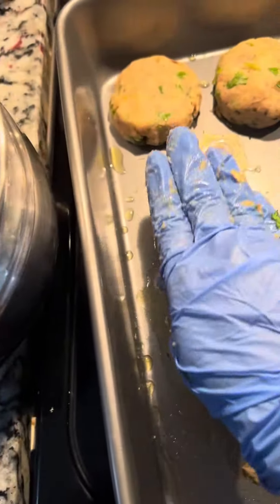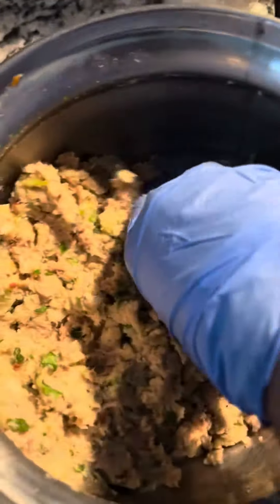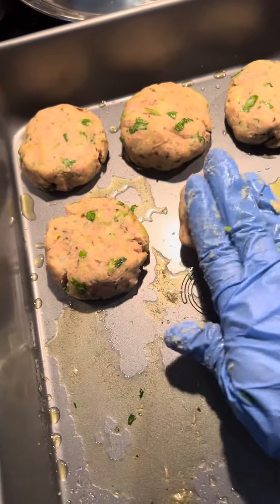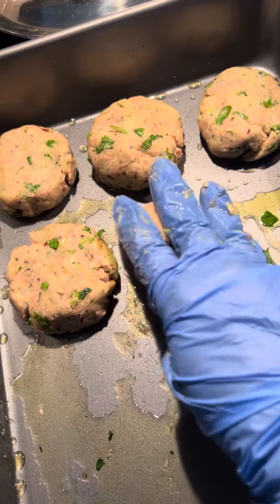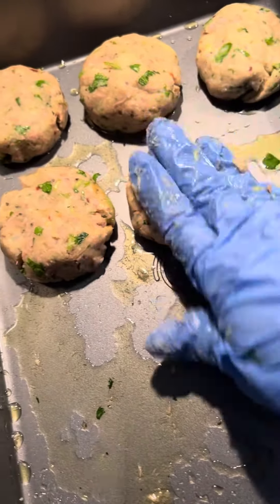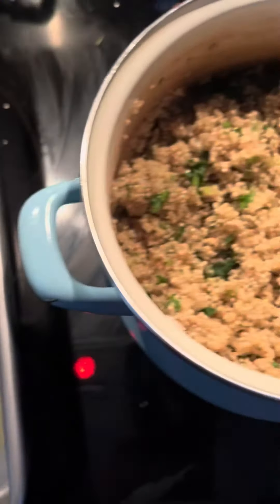Make a bowl like this and form a simple patty with your hand. We're going to bake it for 30 minutes at 350 degrees. You can then use that as a meal prep.